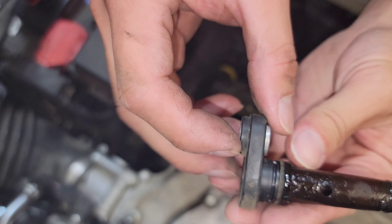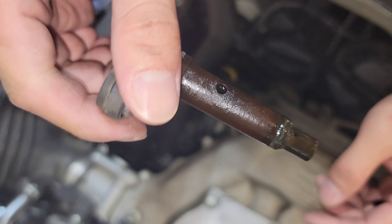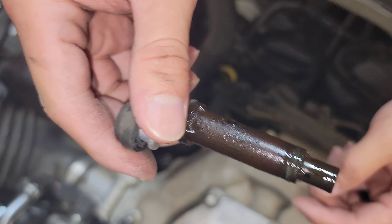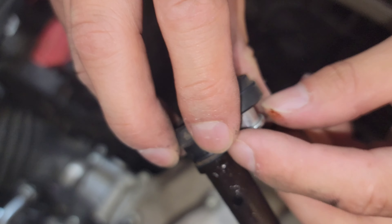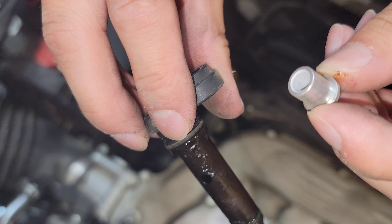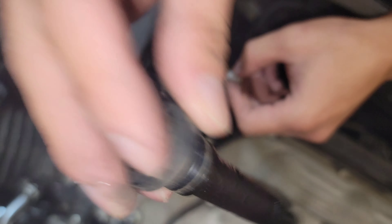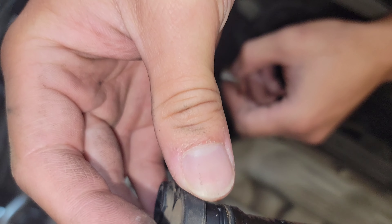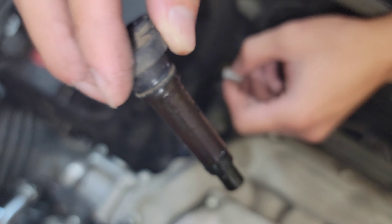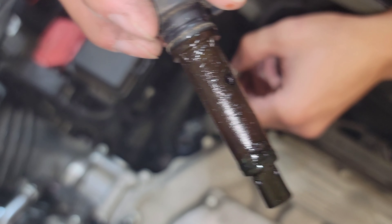And there you have it — this is the old one, all gunked up. Do be mindful of this little spacer here; you will need to remove this and put it on your new one. There's a little ball in there that you should hear. We'll do a comparison here just to show you guys how the new one and old one look side by side.